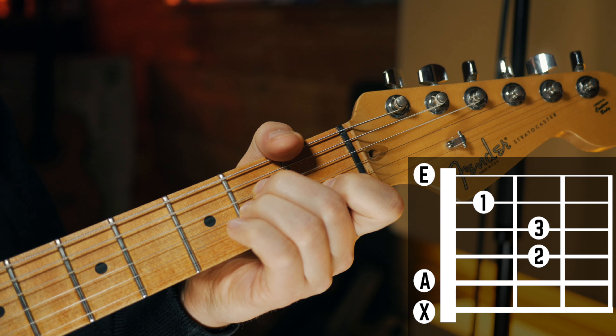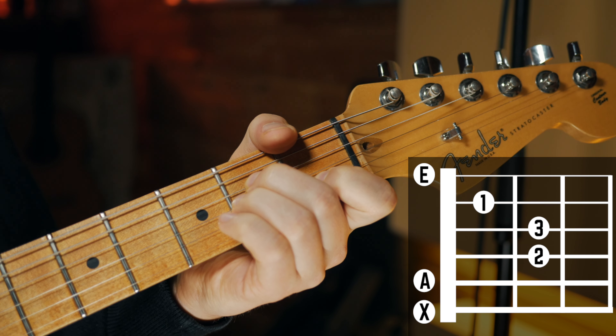If it's done correctly, then you can strum across all strings without hitting any wrong notes.